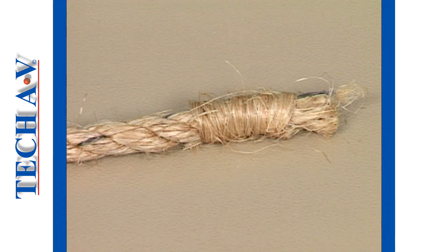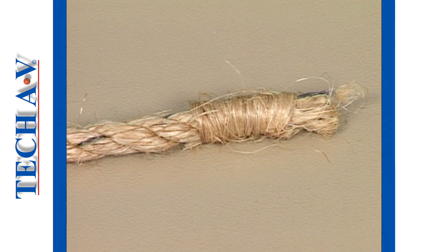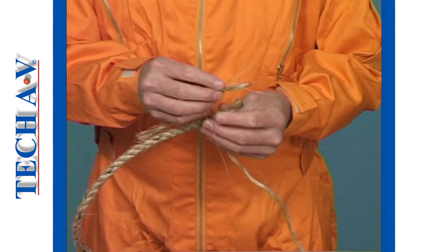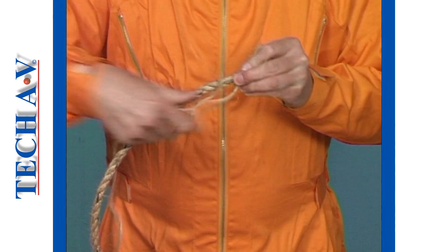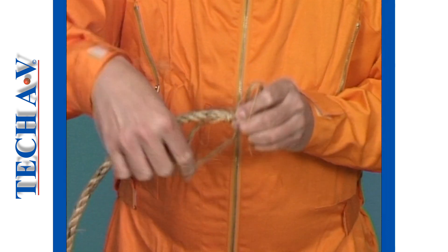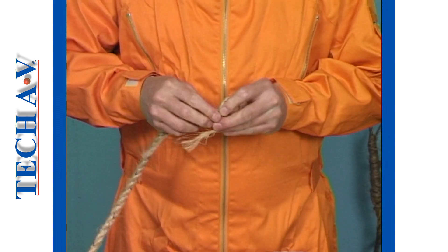We start with the fisherman's knot, also known as a common whipping, used mostly to tie off loose ends. For this demonstration we shall tie off the end of a rope with yarn. Begin by looping the end of the yarn against the rope. Keeping the loop in position, start winding the yarn at a point about 40 millimeters from the rope end, until you reach a point about 10 millimeters from the rope end, then feed the loose end through the loop.